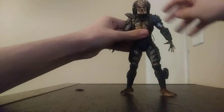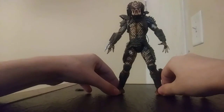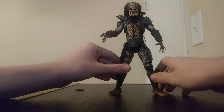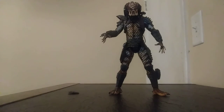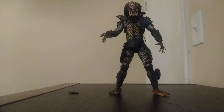Very solid figure. A lot of people aren't fans of the City Hunter design — you can find reviews where people say they're not a huge fan of it — but for me, City Hunter's design is one of my favorites. I also want to get the ultimate version of City Hunter, which has two detachable heads — masked and unmasked — and all his weapons.